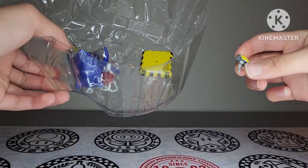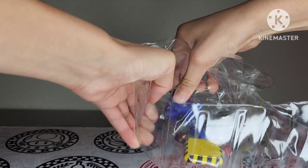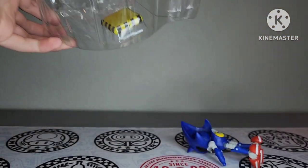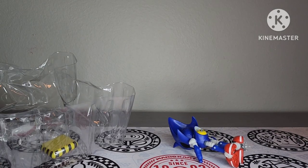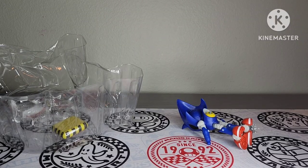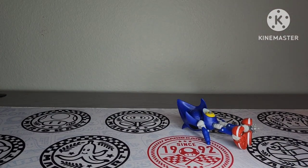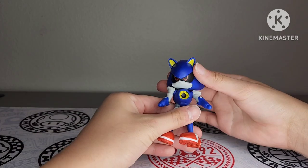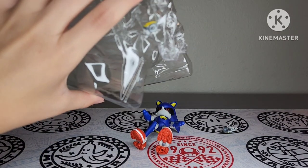Oh my god, did his hand just fall off? I hope that can go back on. I'm not gonna be too concerned about that. There we go — you can see right there that his hand fell off. Poor guy couldn't even get unpackaged right. Anyways, let's go ahead and get the accessory out. Oh my god, it's brutal — his other hand stayed inside the packaging too!